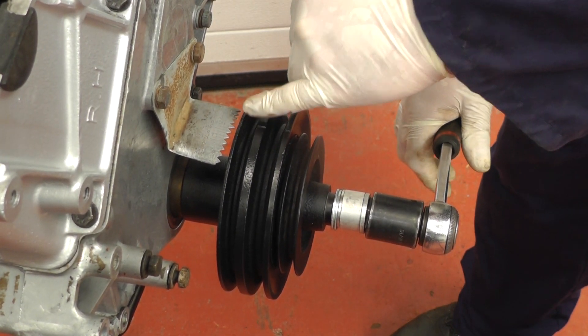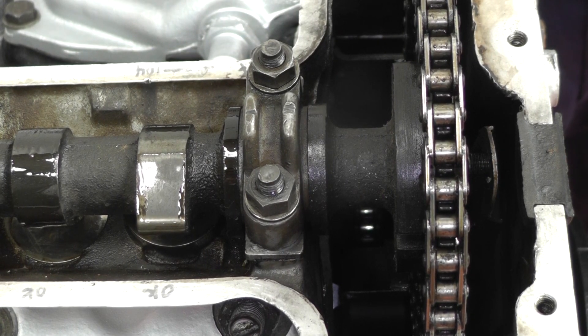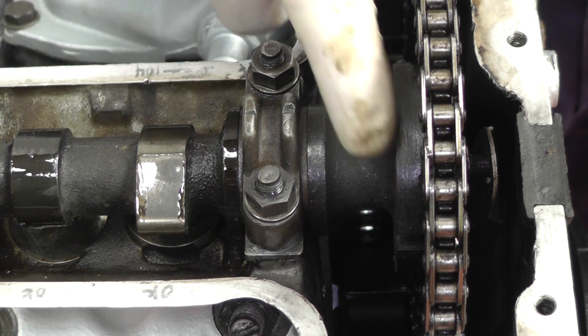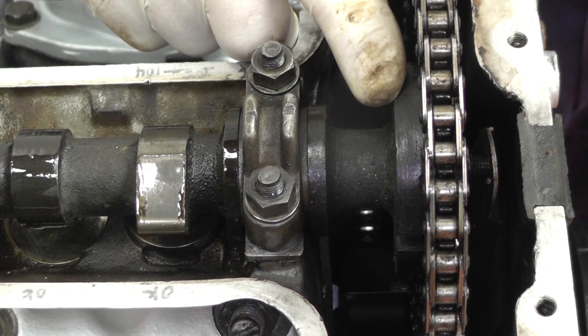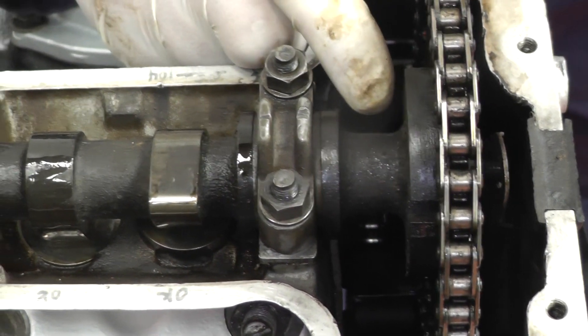Now we check the camshaft to see if that's lined up. We have the engine at top dead centre and we need to check the camshaft lining marks. Here is the mark on the top of the cap and there should be a mark on the camshaft. Looking, there isn't one so it must be 180 degrees out, so we shall need to rotate the engine another turn.